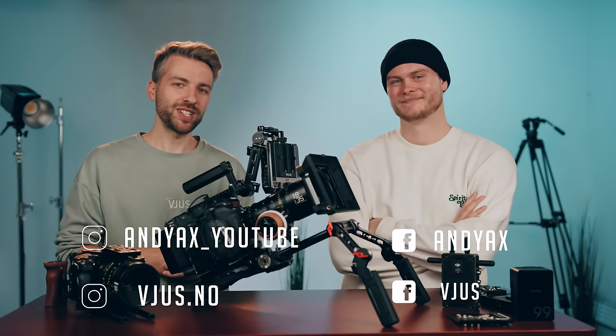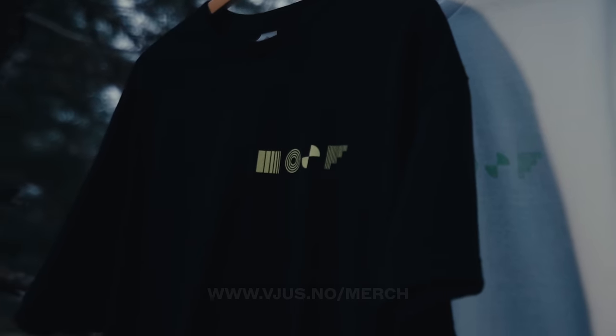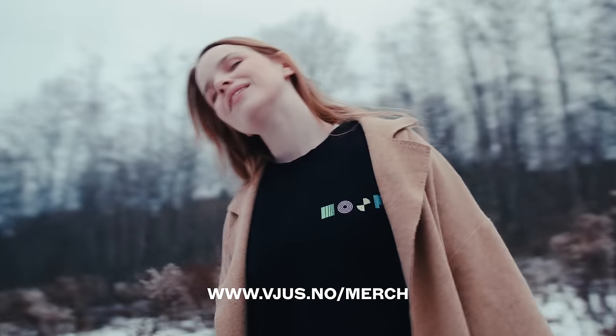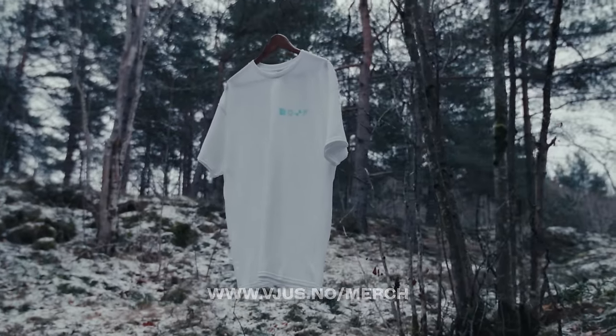Stay tuned, we are making more videos coming very soon. Subscribe if you haven't and comment below — it's always fun to see your comments. We have finally released some merch, so go to views.no/merch to check them out. And if you haven't seen the previous video where we had a contest to make merch videos in 48 hours, check out the video right now.